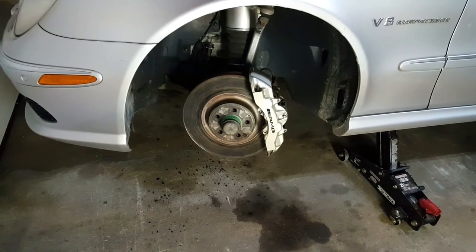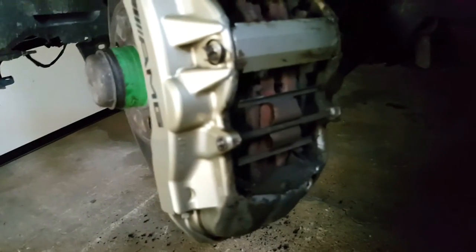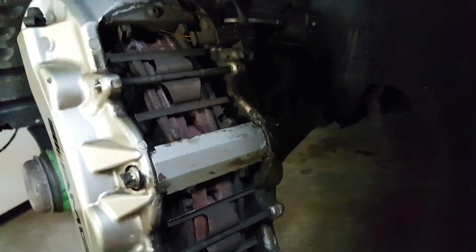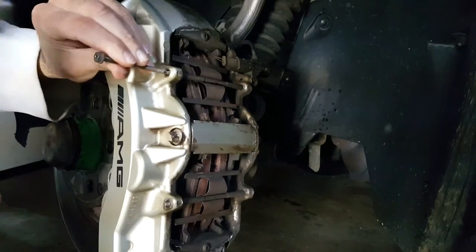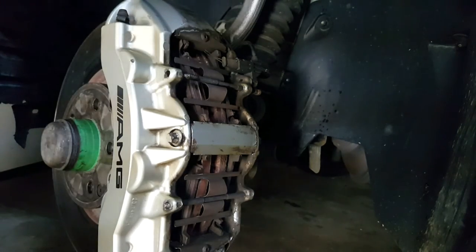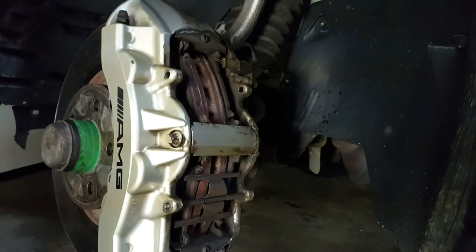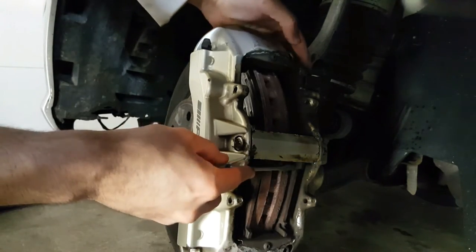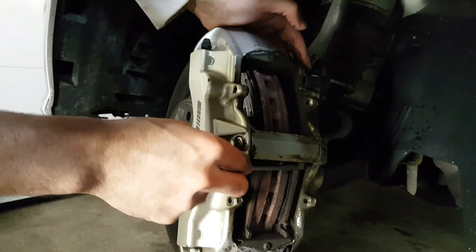The first thing we need to do is remove the old brake pads — and luckily that's really easy on this car. Even though it has four pads per caliper, all you have to do is hammer the pins back. Once the pins come out, you move the pistons back a little and the pad just comes out. You can apply a bit of force on the pad to push the pistons back.